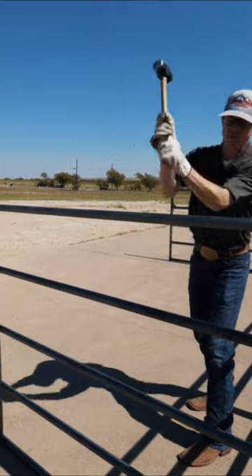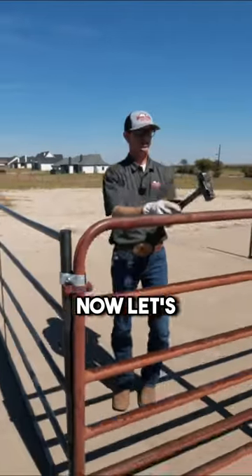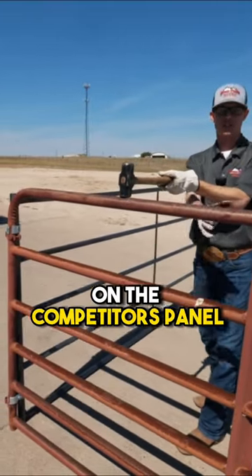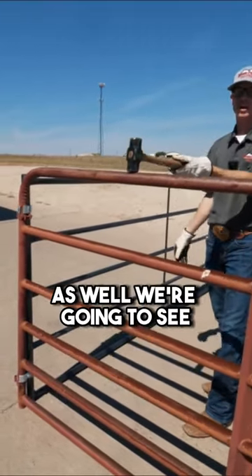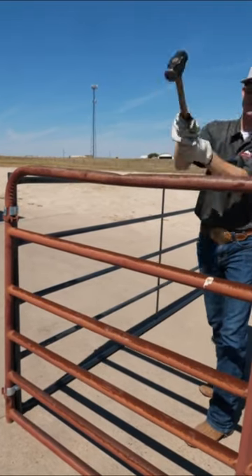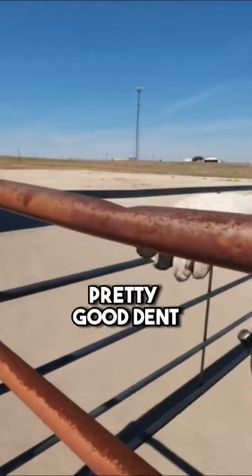You can see we got a little dent there. Now we're going to do right here on the competitor's panel — going right in between as well to see what it does. You can see the difference there. Pretty good dent.